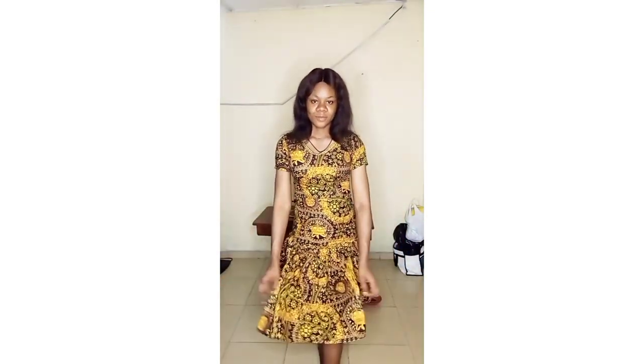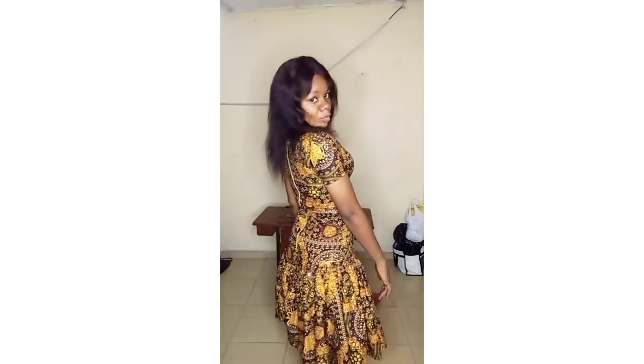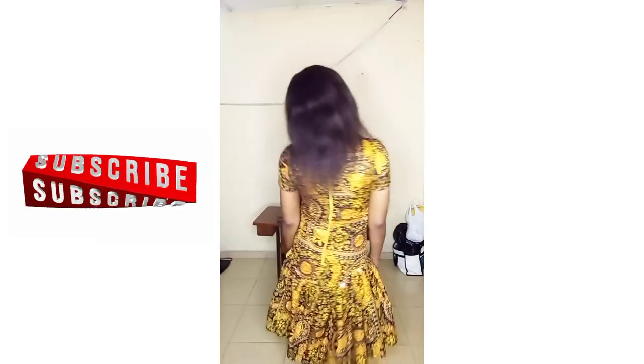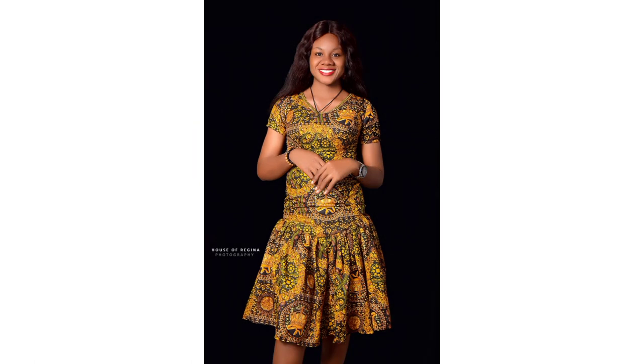Thank you so much for taking out your precious time to watch — I really appreciate your time on my channel. Please stay tuned for the next video, and don't forget to like and subscribe to the channel. God bless you, see you in my next video, bye!